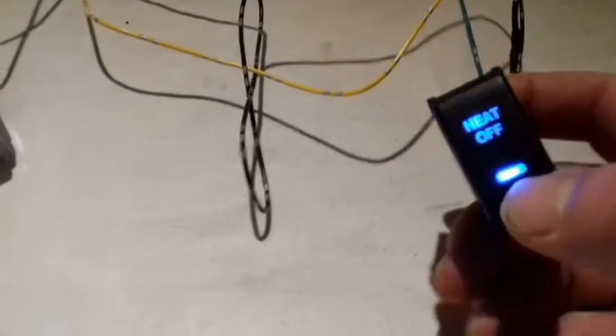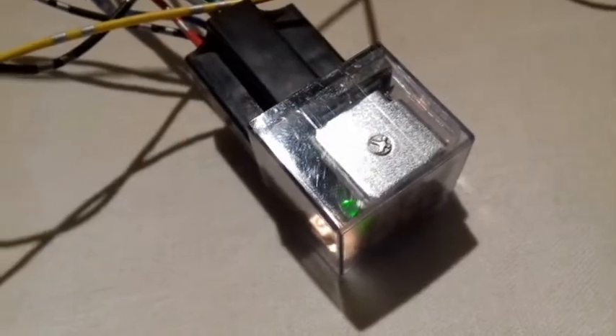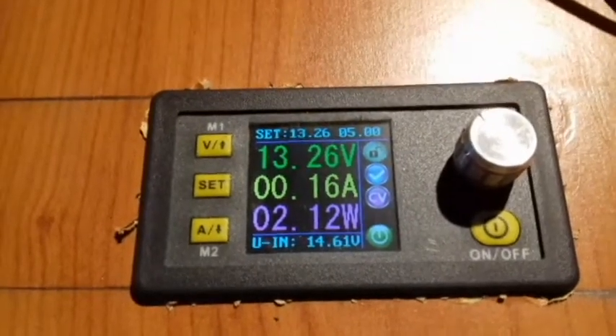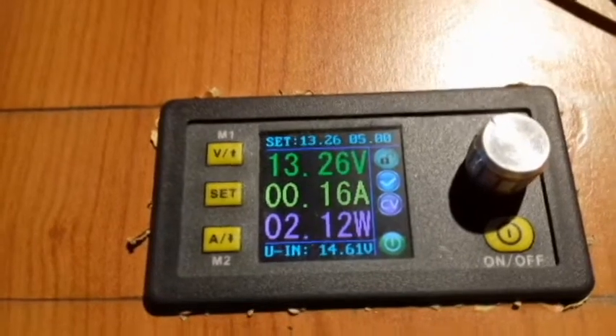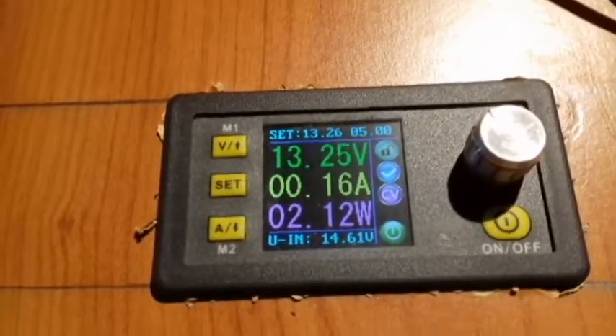Another little light came on, and the little green light is on. I'm going to switch it off — and on! When on, it is pulling 2.12 watts. That's basically nothing — that's less than a light bulb in your car.